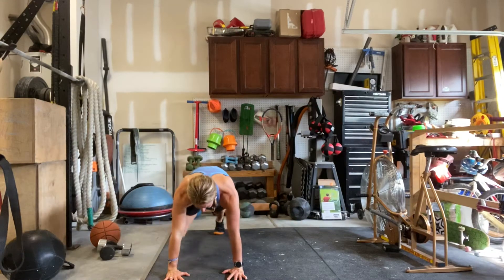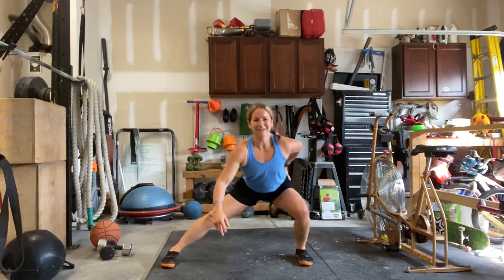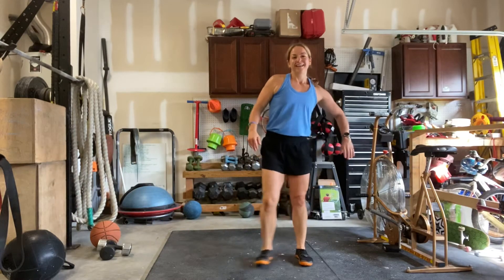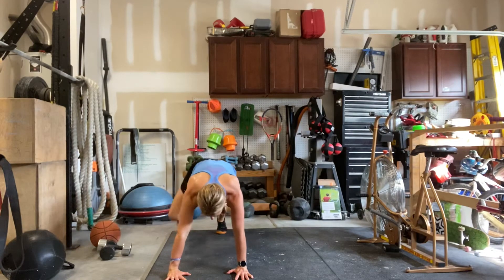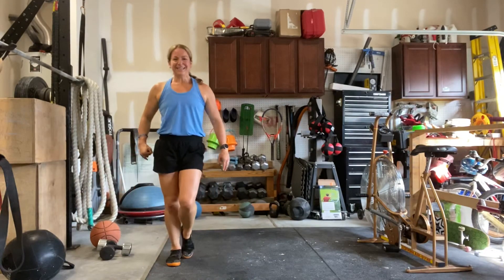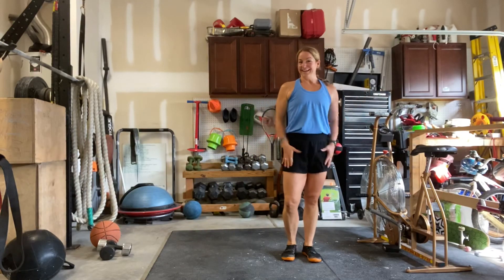Hands down, feet together, pull it up, right here, shift that hip. Last one. Lead it up, together, side step, and pull it through. You're done.